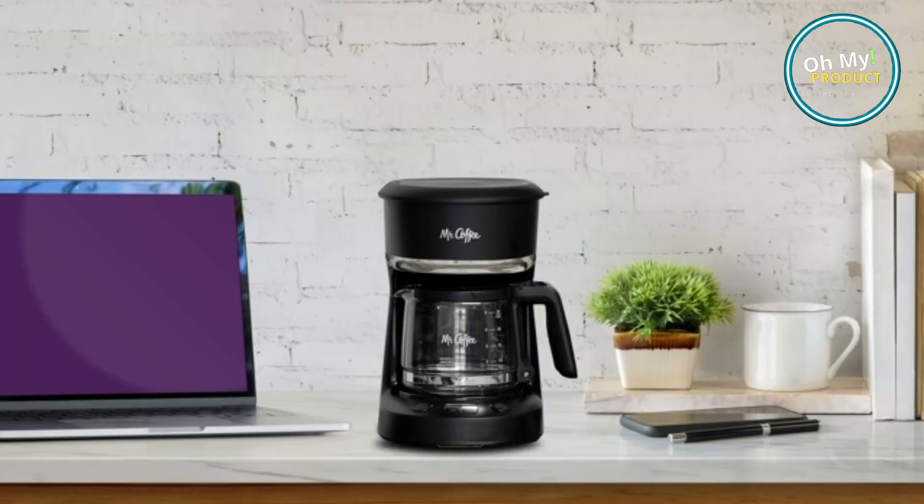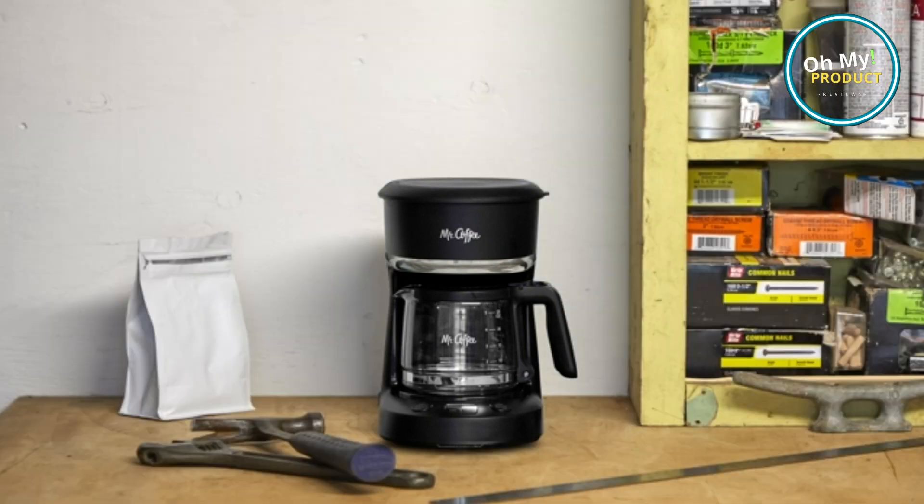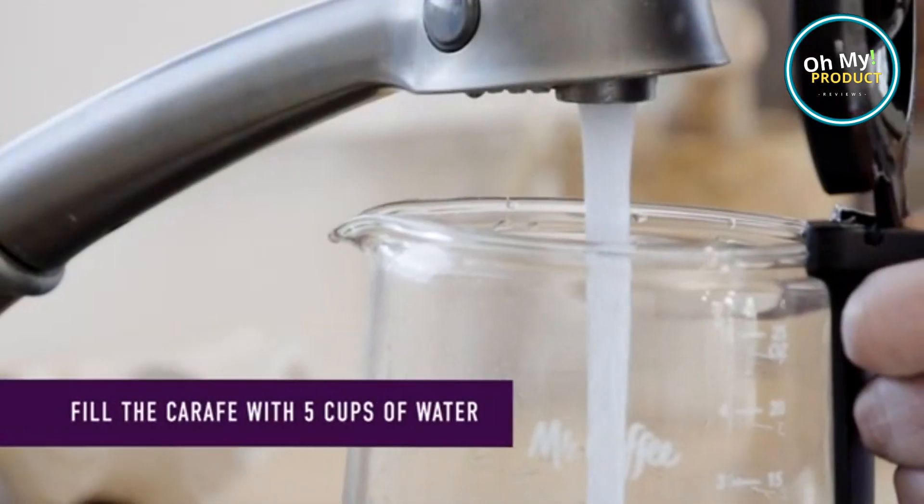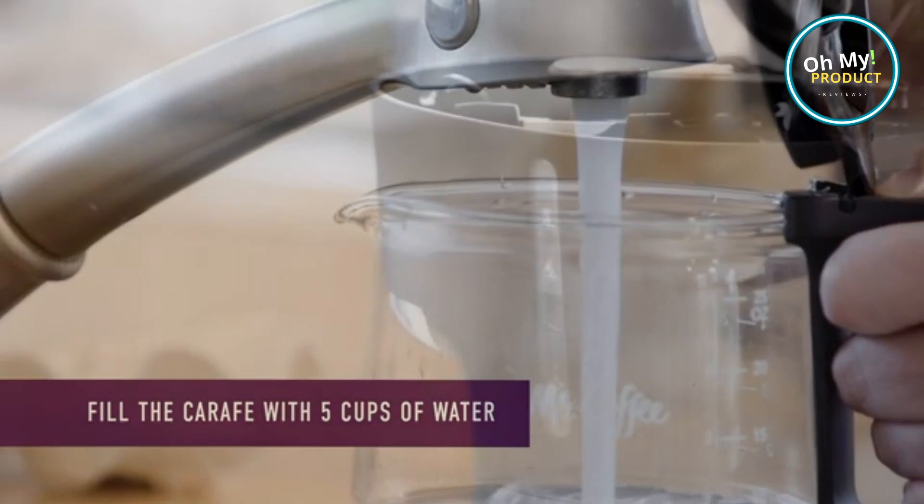Imagine waking up to the enticing aroma of fresh coffee brewed to your liking. With the Delay Brew Timer, you can set your coffee to be ready exactly when you need it. Say goodbye to the morning rush.